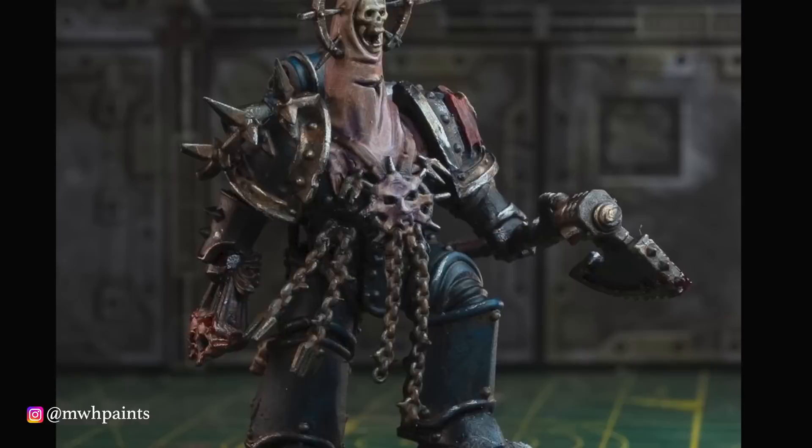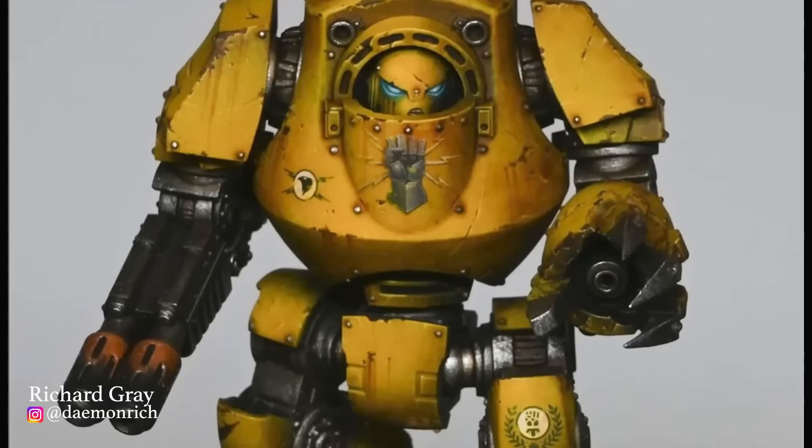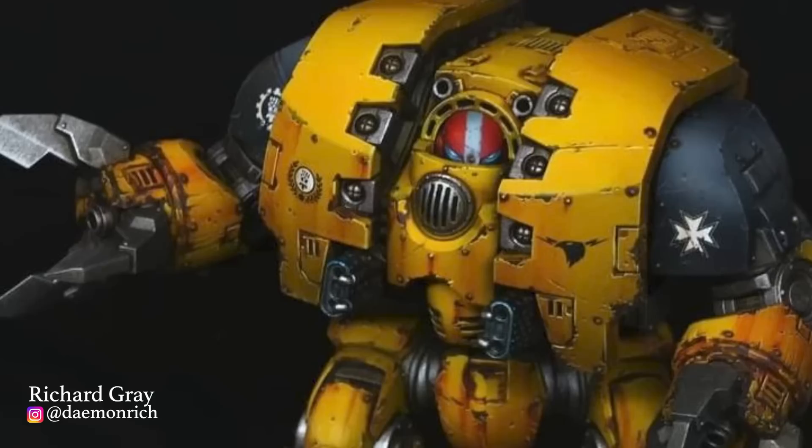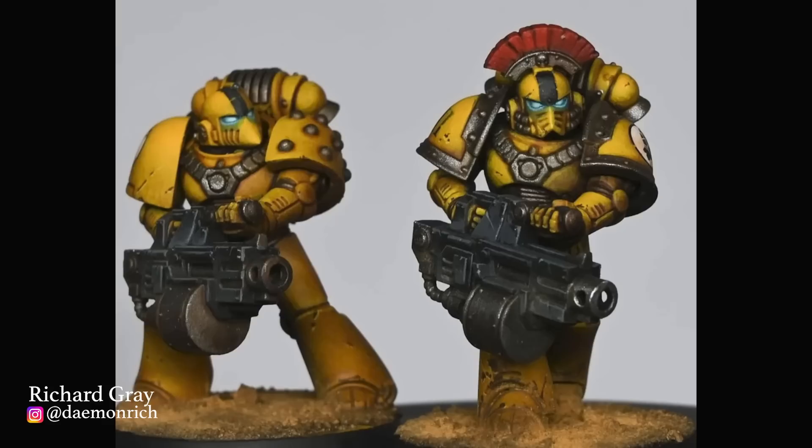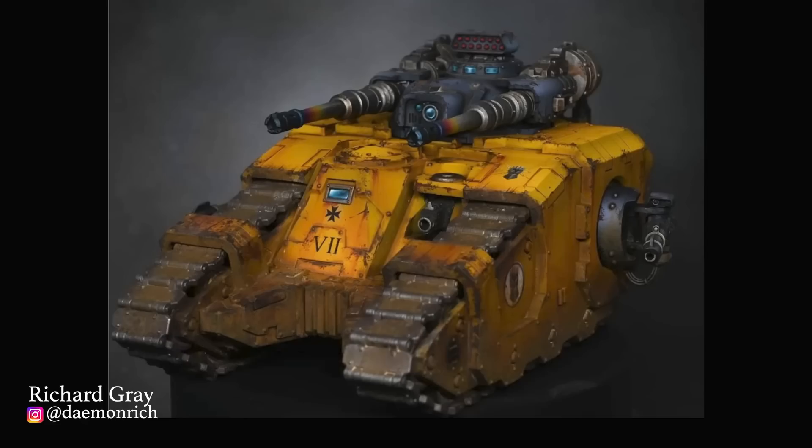The 9th Legion are the Imperial Fists, and if you're looking for inspiration for your yellow boys, you can't do much better than multiple Slayer Sword winner Richard Grey. Every single one of his paint jobs is absolutely breathtaking, and the most incredible thing is how quickly he seems to paint to that standard. He also has a YouTube channel where you can watch him explain his recipe and process. It's really cool to see how somebody who can paint to the highest standard in the world approaches painting an entire army — he really makes it look easy.